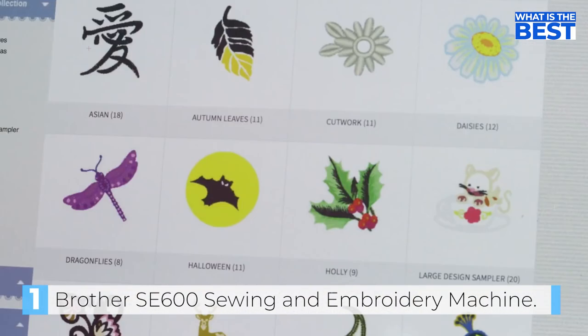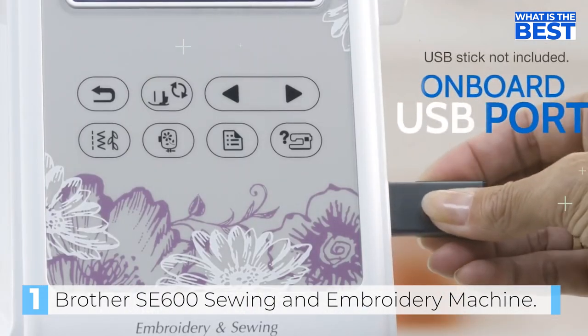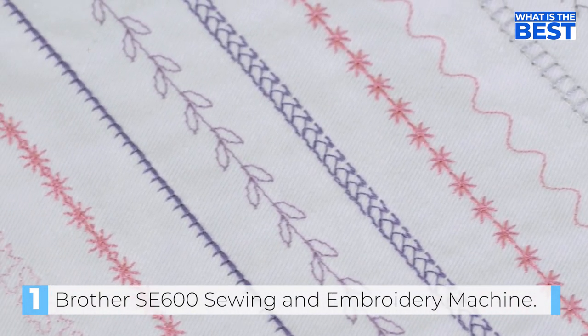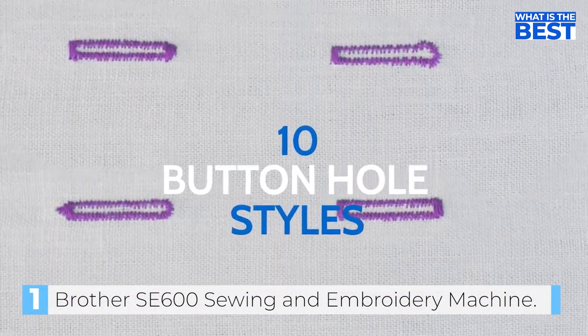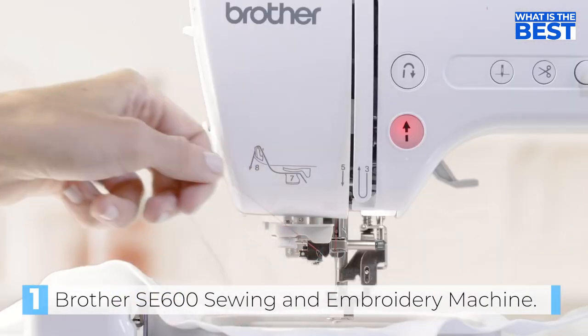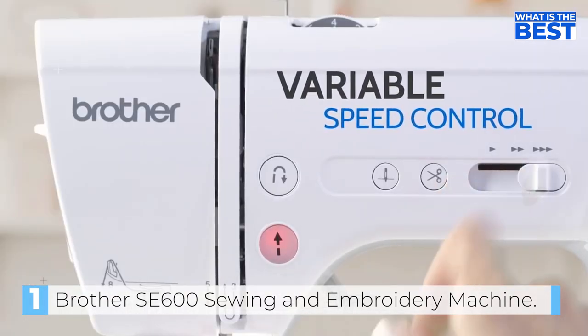The variable speed slider and the buttons allow for efficient stitching. The machine features a large LCD screen to assist users in selecting a stitch or embroidery pattern. You can choose from a built-in pattern or import your own design via a jump drive. The color touchscreen allows you to edit and preview the pattern, making changes to size, thread color, lettering, or even placing letters on arcs, all without the need for a computer.